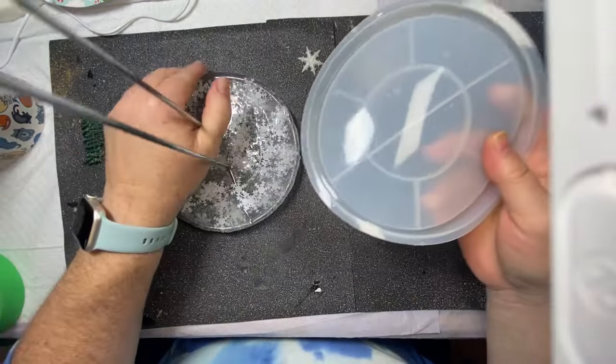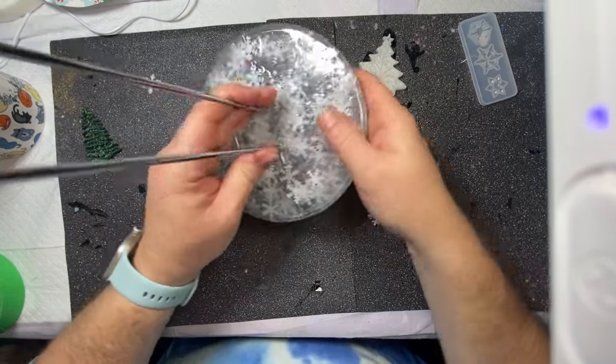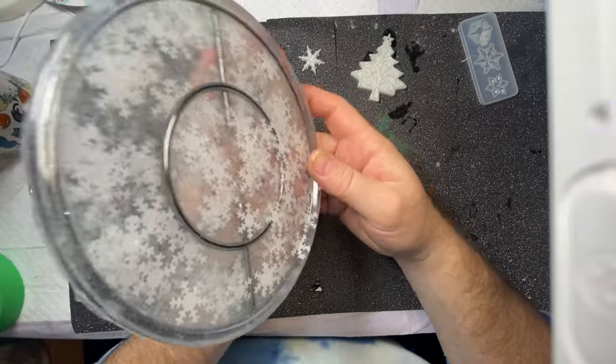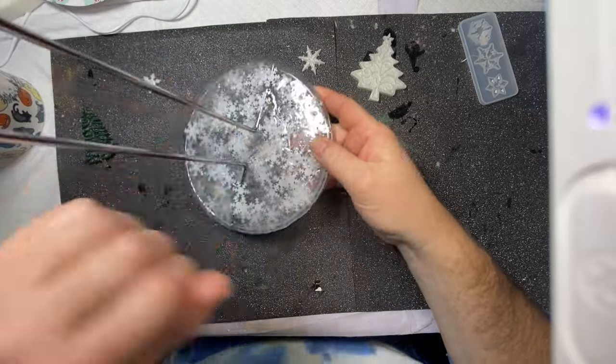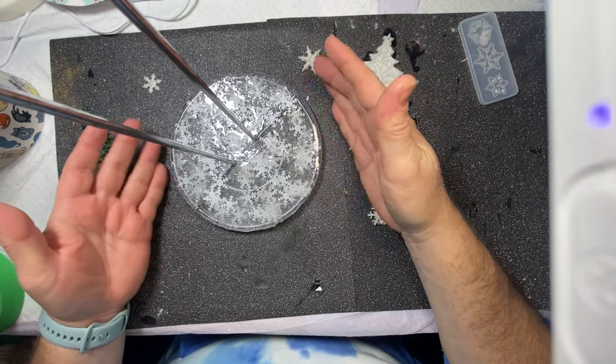All right, we'll do something else with this mold. So there we go — I'm just going to use it like this. You can see the holder through it. It's still see-through, but it still looks wintry and still nicer than just the plain Dollar Tree paper towel holder.